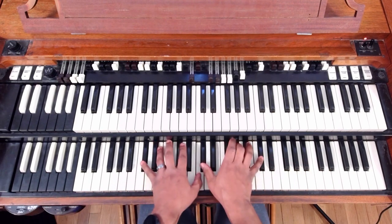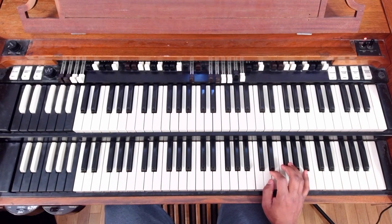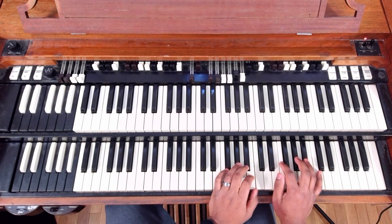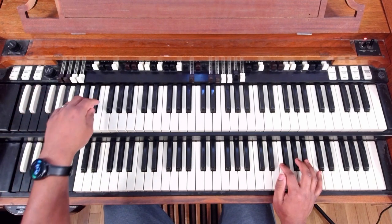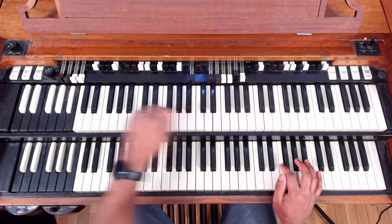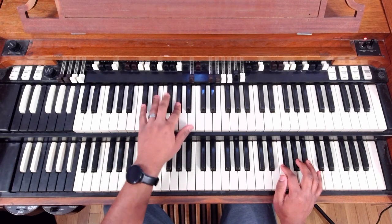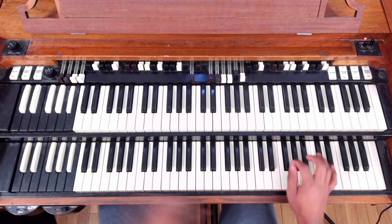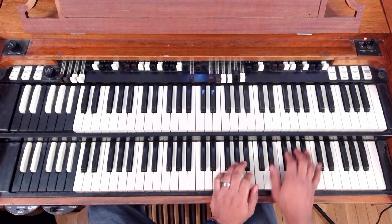So yeah, we're in the key of D-flat, and a 3-6-2-5-1 — those are notes in that scale. So if we're in the key of D-flat, you know, you got your major scale. Your 3 would be the 3rd note on there, 6-2-5-1. That's how we get those progressions. And then obviously we do the chord that corresponds to that note.